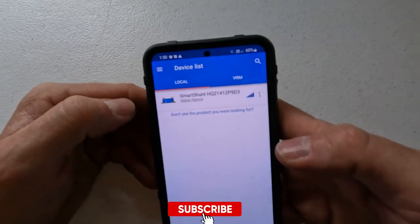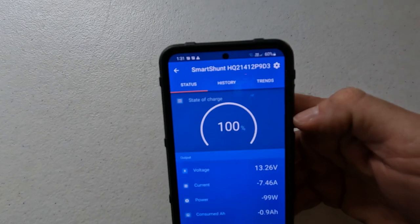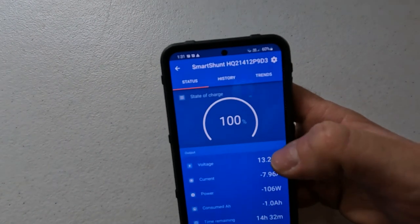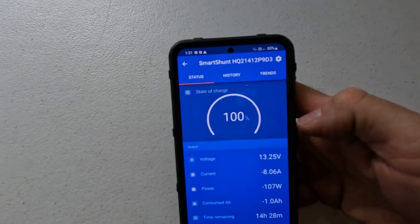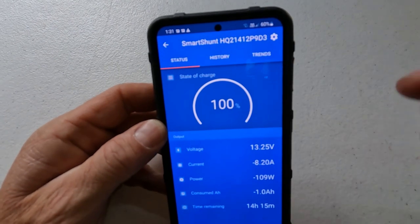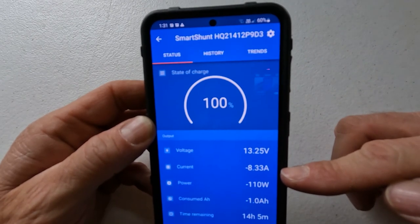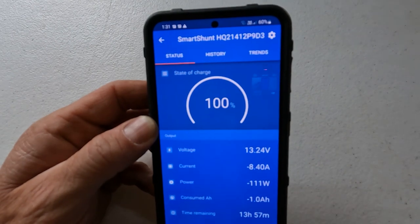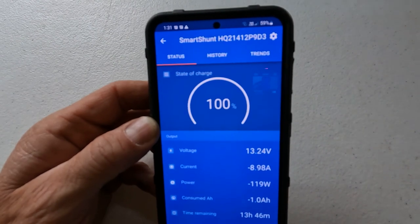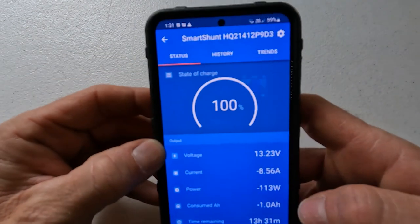In the Victron Connect app, we can see our smart shunt right there. I haven't calibrated it yet, so it already says 100% — the first time it activates it comes up at 100%. There are a couple of settings I need to change for a lithium battery bank, but right off the bat you can see it gives a reading of current voltage, and our amp draw — we're drawing 8.3 amps at the moment. I've just turned the fridge on, with the freezer set to negative 6 and the fridge at 3 or 4.